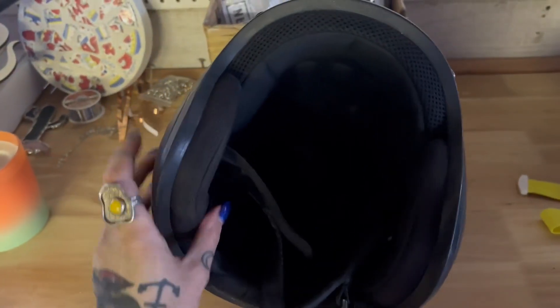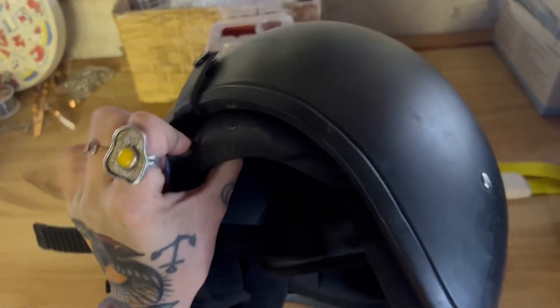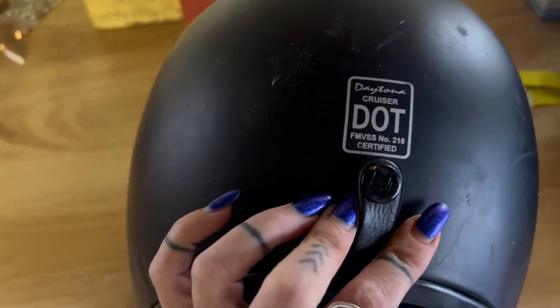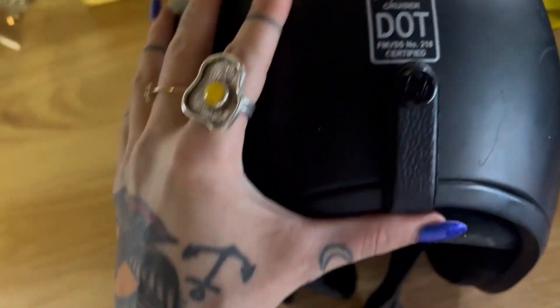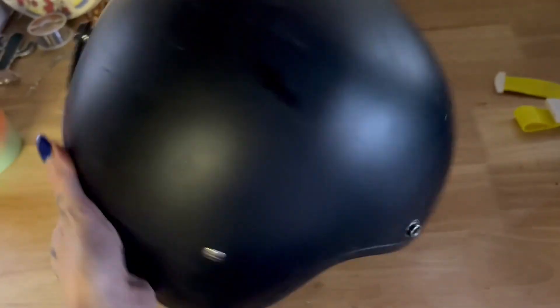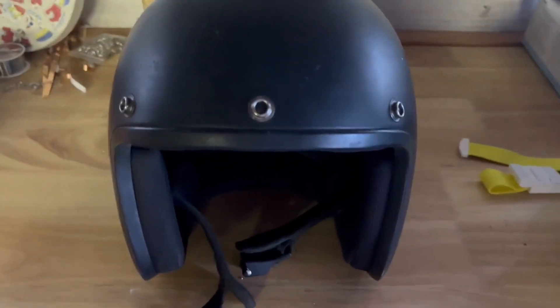It's got a lot of padding. Luckily I have not been in an accident with it yet, so I can't attest to that, but I'm certain that it would protect me if I were to get into an accident. So I recommend this three-quarter helmet from Daytona. Thank you.